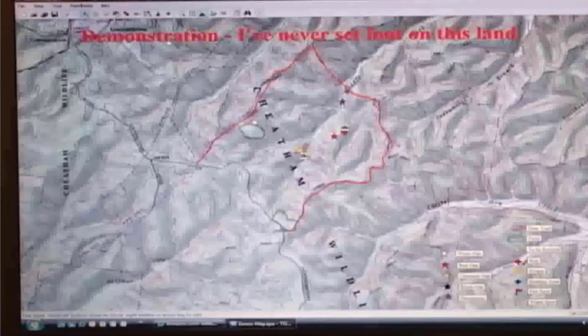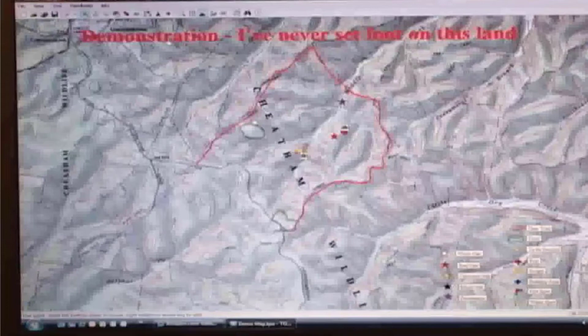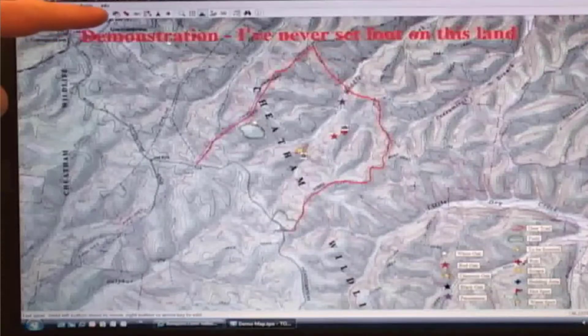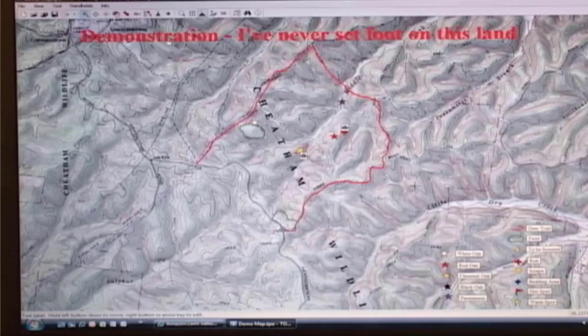This is what the Topo software looks like running on my computer. I know there are better ways to demonstrate software than by videoing a screen, but I'm not a computer guy, so hopefully this will be good enough. One disclaimer before I go further: as it says up here, this map is for demonstration purposes only. This is public land — the Cheetah Wildlife Management Area near Nashville, Tennessee. I've never set foot on the area I'm going to show. If you want to go out there and look for the things I point out, it would be the greatest coincidence of all time because I just made this stuff up. Hopefully I won't send lots of people tramping around someone's hunting area.